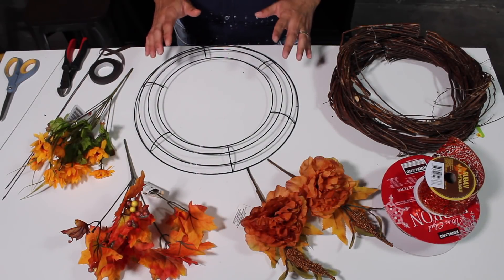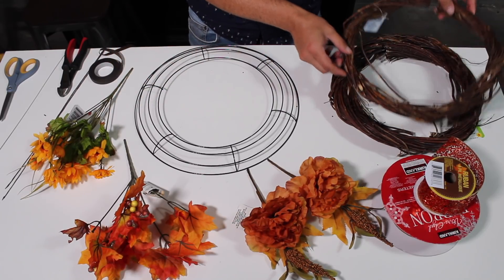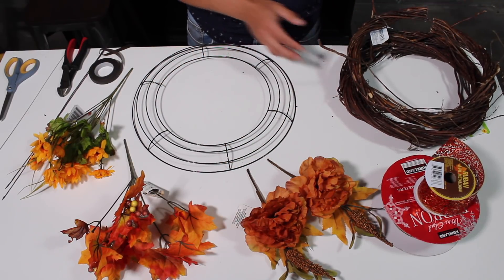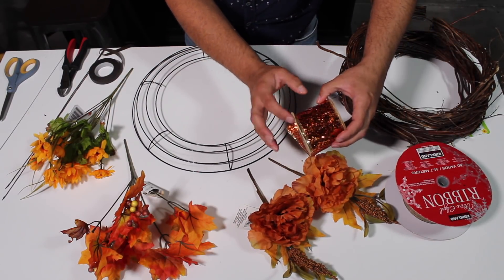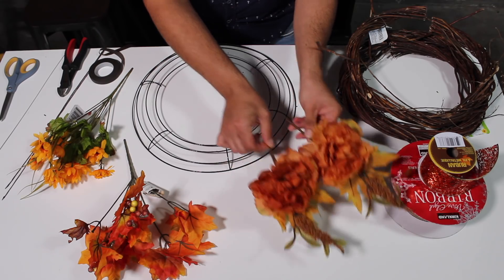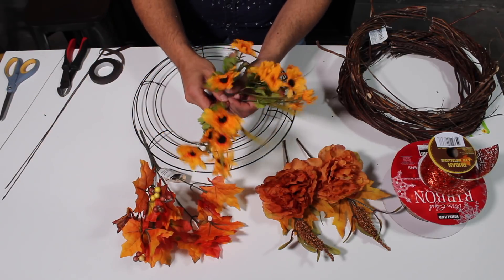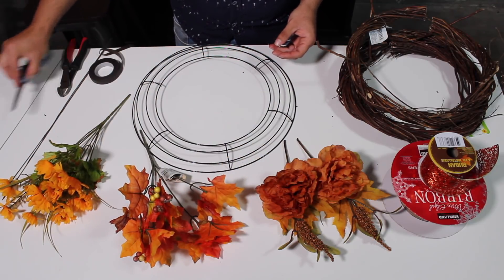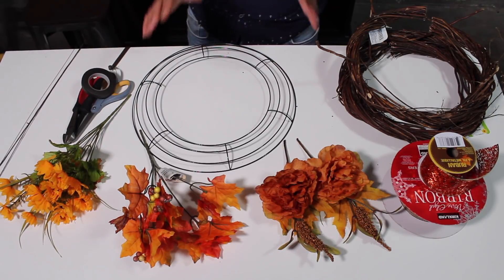For this Dollar Tree project the tools we're going to need: one metal wreath from the Dollar Tree store, three grapevine wreaths also from the Dollar Tree store — I have already pre-cut them. We're gonna use glitter ribbon and burlap ribbon, which came from Dollar Tree. Also these brand new picks with a really pretty peony — you're gonna need two of those. We're gonna use some foliage from the Dollar Tree as well as this really pretty accent Himalayan grass with sunflower mums. Our tools are scissors, cutters, tape for your wire, and 18-gauge wire. Let's get started.